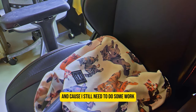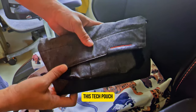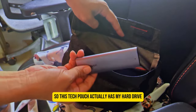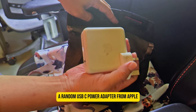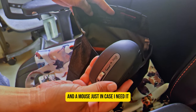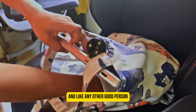Because I still need to do some work, I have my MacBook Pro in a stack pouch. That stack pouch has my hard drive, a random USB-C power adapter from Apple, and a mouse just in case I need it — I'm using the MX Anywhere, which is pretty good.